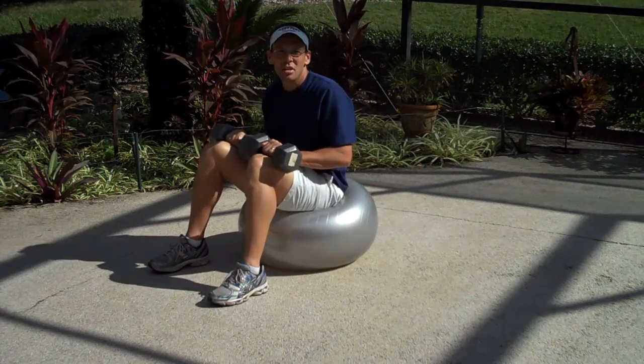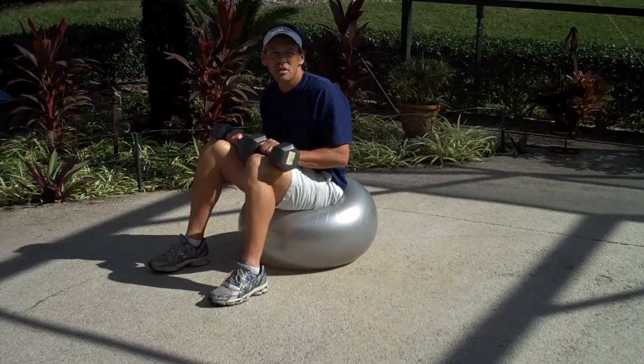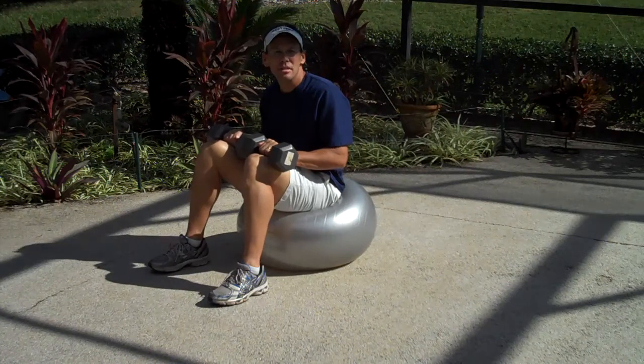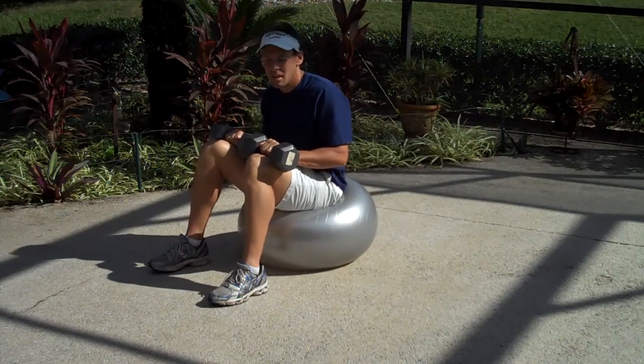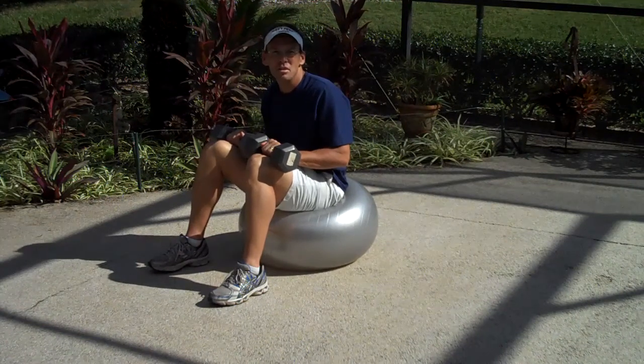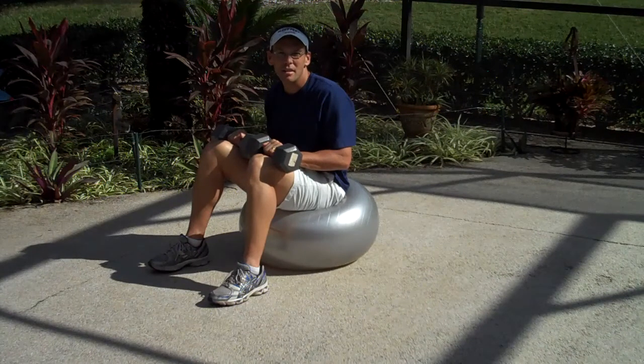This particular exercise is going to work your upper pecs and your anterior delts. And like all of our exercises, I want you to really focus on good form and lifting the weight slowly. We want momentum to be removed out of the equation at all costs. By doing so, you're going to force more muscle tissue to work, which is only going to make you stronger in a shorter period of time.